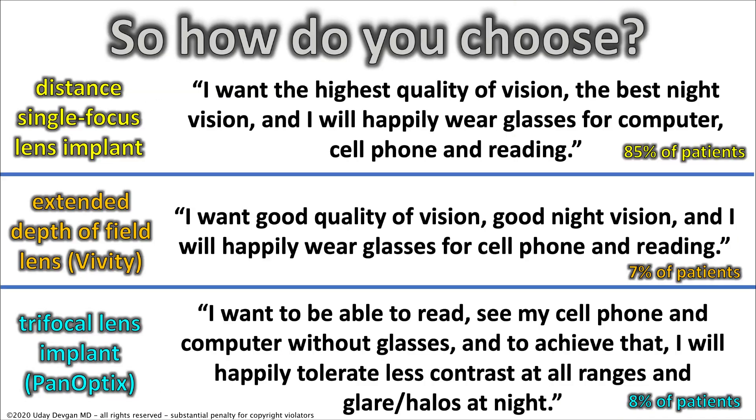So how do you choose with so much information? Think of it this way: choose the statement that best describes you. For the distance single-focus monofocal lens — about 85% of patients — it's someone who says: I want the highest quality vision, the best night vision, and I'll happily wear glasses for computer, cell phone, and reading. For the E-DOF Vividi — 7% of patients — they want good quality vision, good night vision, and will wear glasses for cell phone and reading, but gain computer vision at two feet without glasses. For the trifocal PanOptix — about 8% of patients — they want to read, see their cell phone and computer without glasses, and will happily tolerate less contrast at all ranges and glare and halos at night.